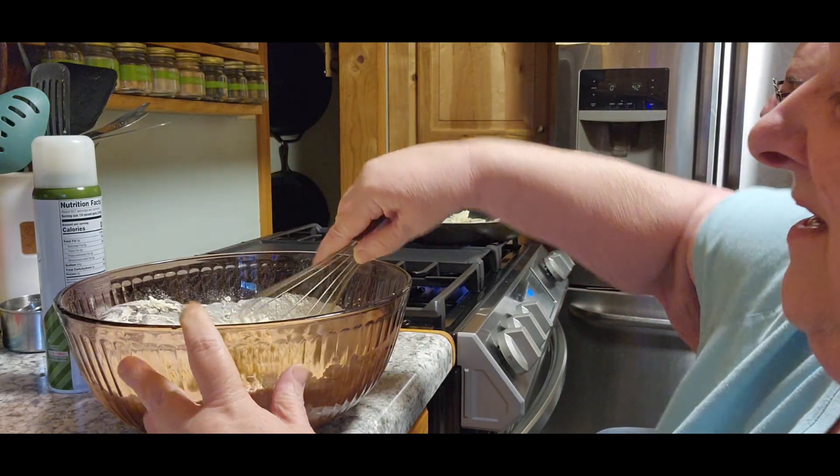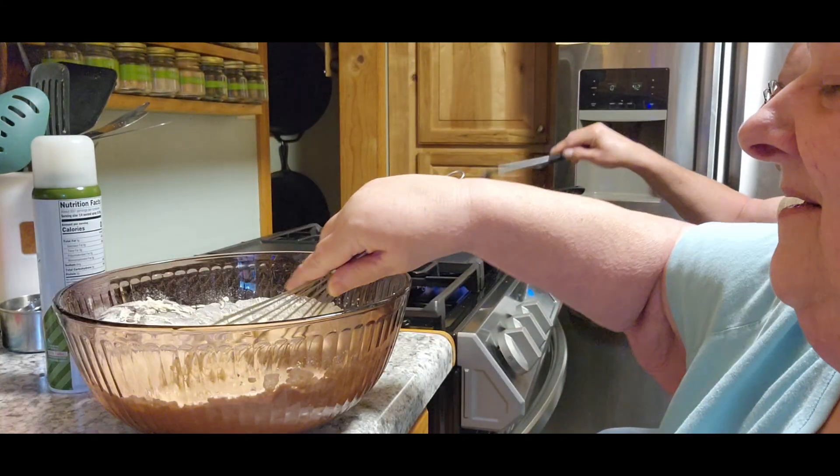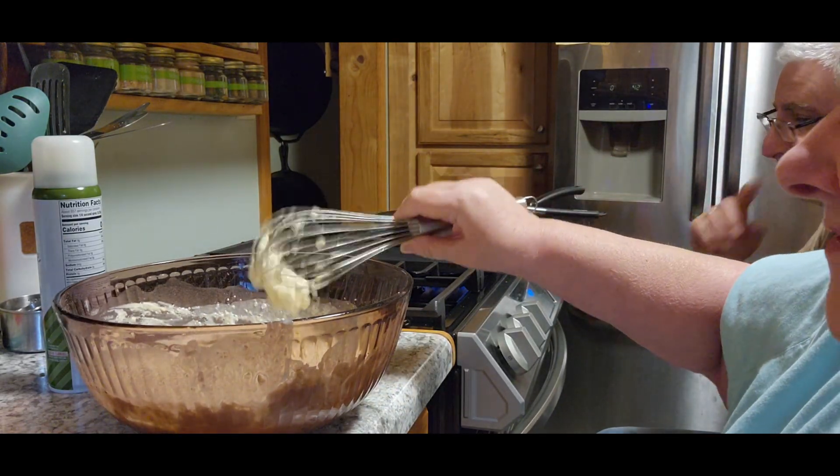This is just plain pancake mix, nothing fancy. I never measure — I know. If they get too watery, that's my fault.